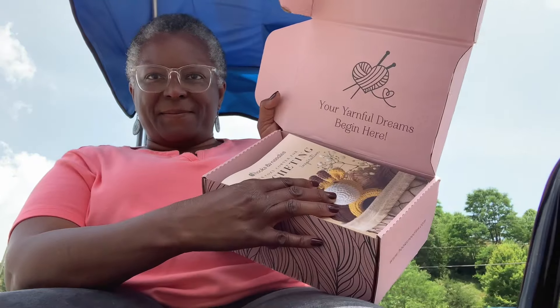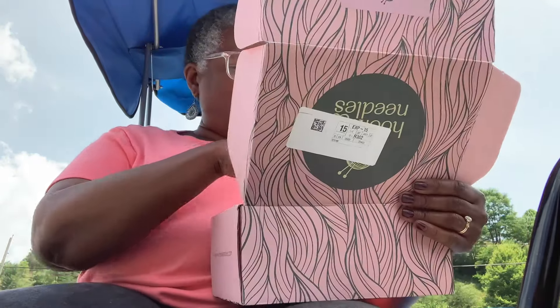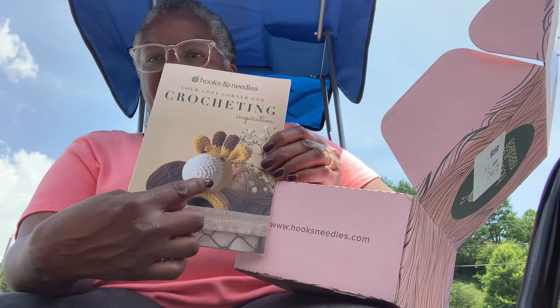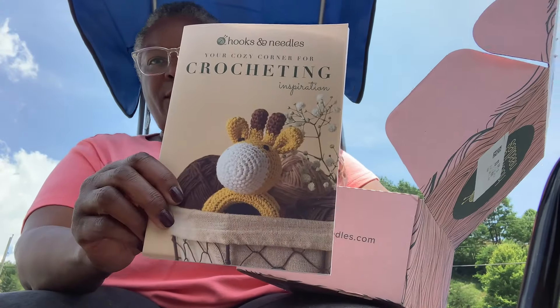It comes like this — you get the book that has the patterns in it, and isn't that adorable? It's just very cute. Let me show you the yarn first.